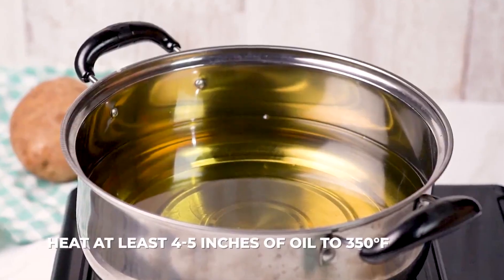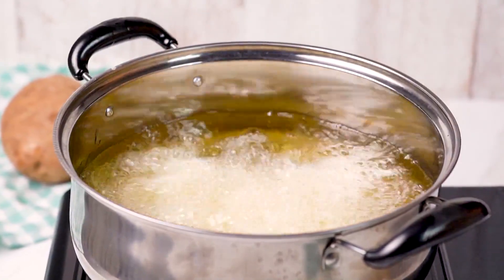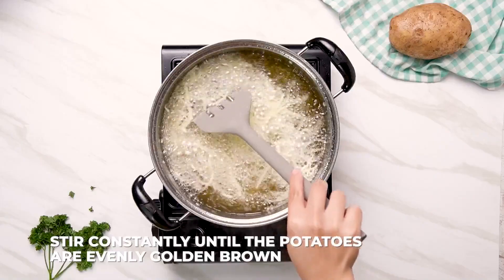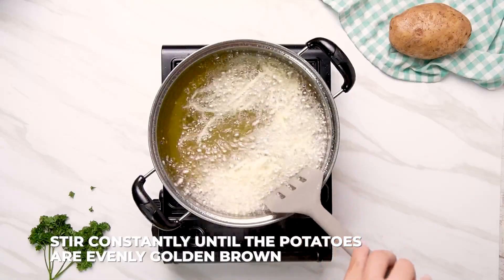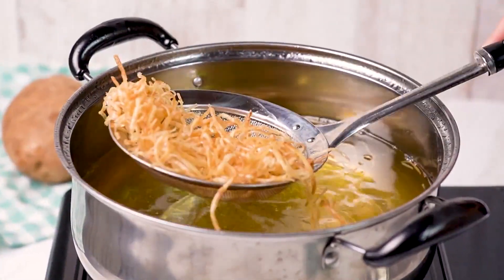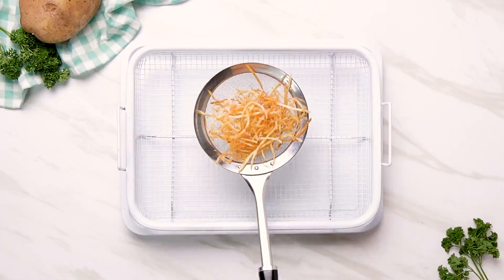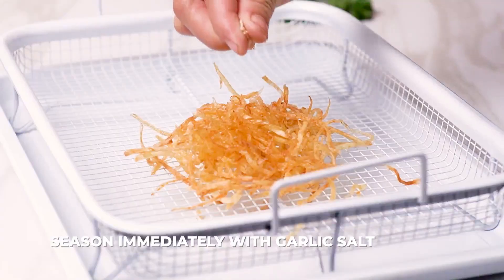In a Dutch oven or a heavy-bottomed pot, heat at least 4 to 5 inches of oil to 350 degrees Fahrenheit. Once the oil is hot, place the potatoes a handful at a time into the hot oil. Stir constantly until the potatoes are evenly golden brown, which should be about 3 minutes. Once the potatoes are crispy and cooked through, use a spider to remove the potatoes onto a wire rack and season immediately with garlic salt.